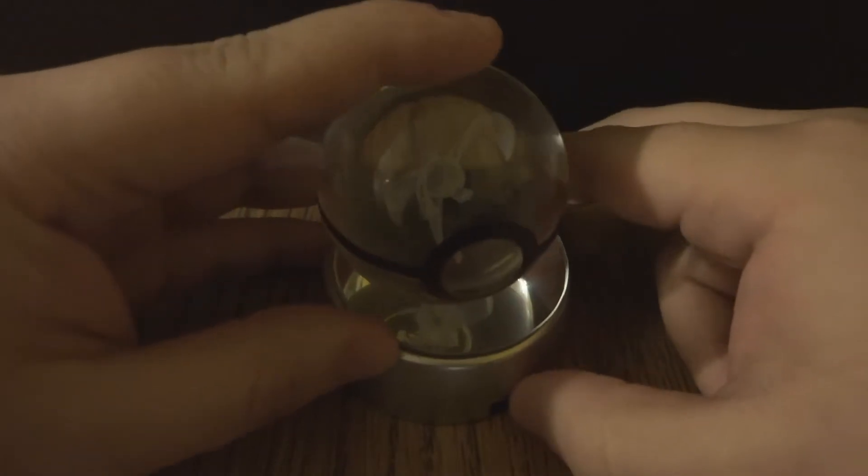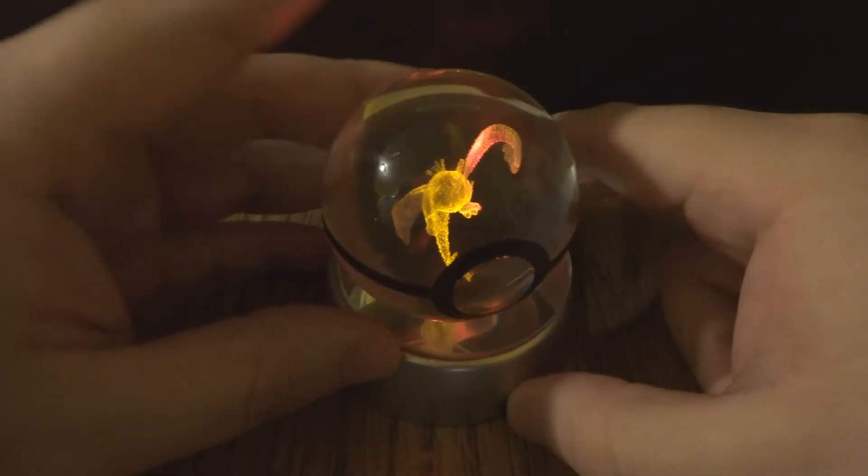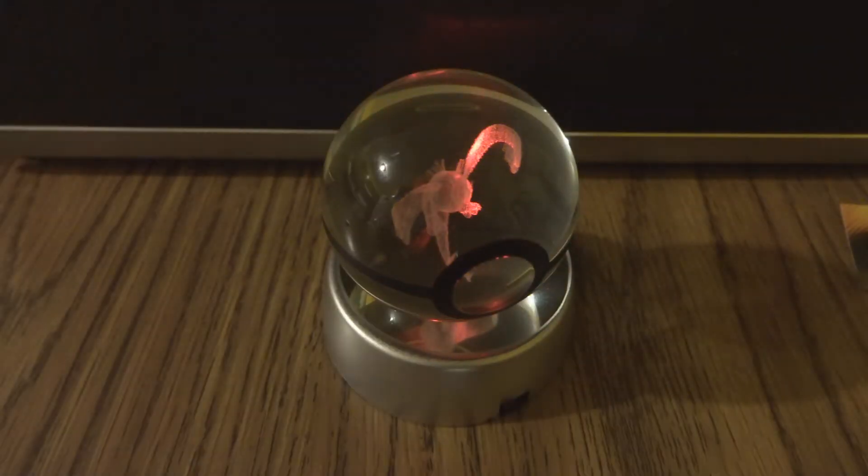By the way, there's a switch right here that turns on the light. So that's what it looks like in the dark — it changes to three different colors: red, blue, and yellow. I'm going to rotate it really quickly so you guys can see. It's really, really cool looking.